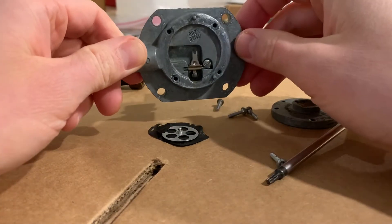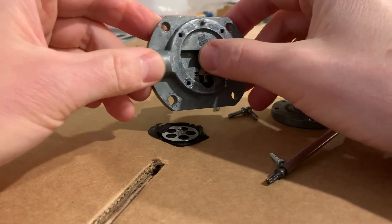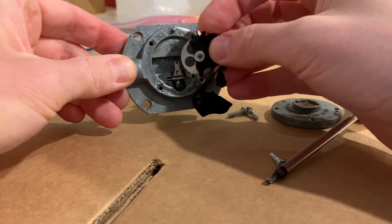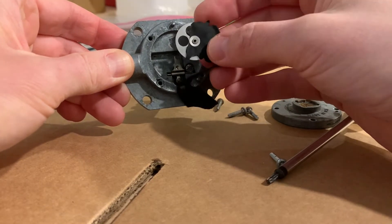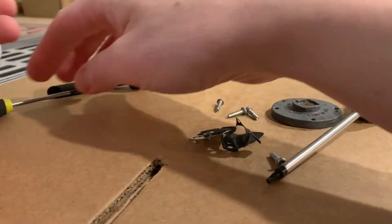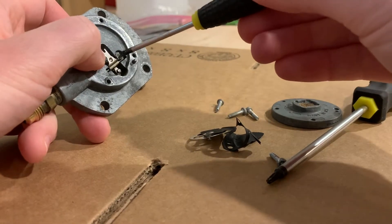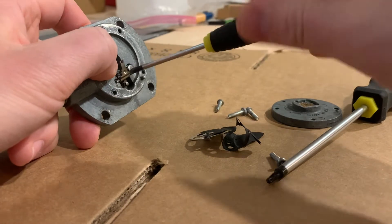I've previously had this apart to have a look inside of it. Essentially my diaphragm was extremely brittle — it wasn't quite perforated yet, but the diaphragm was brittle, and as soon as I took it apart it really just fell apart. The main issue on mine was that the valve was almost completely plugged with a waxy diesel residue.